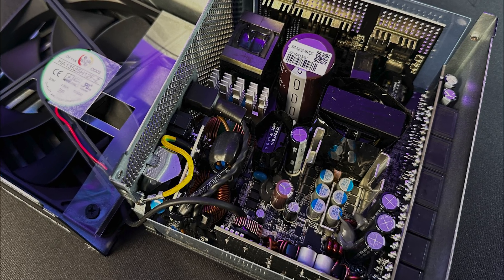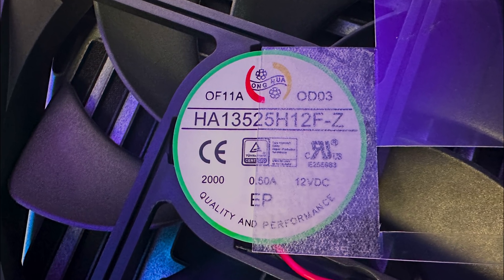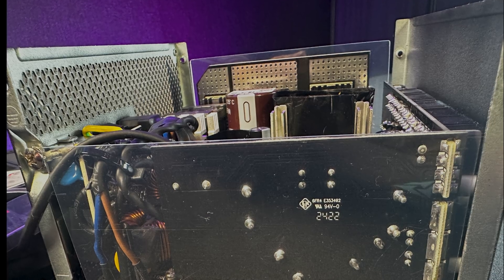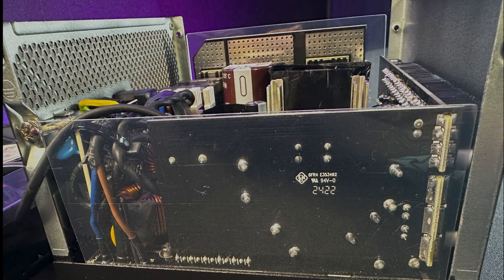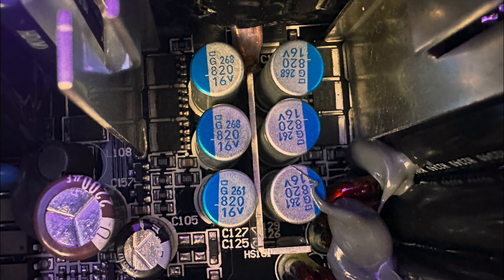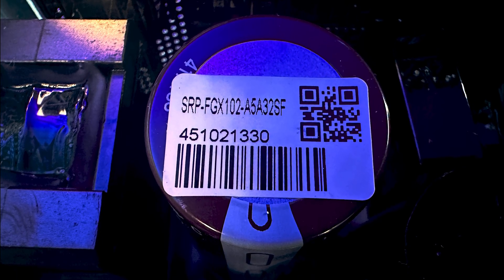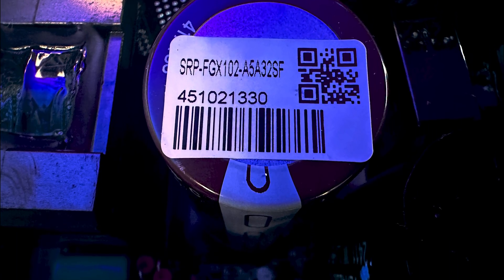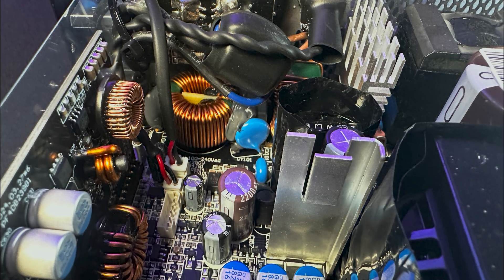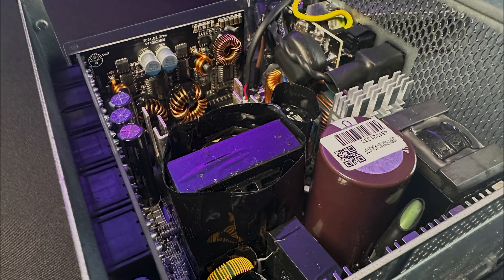According to Seasonic, one of the new improvements in this series is the new OptiSync design. The internal layout and components are re-engineered to enhance heat dissipation. They do this by combining a reversed PCB layout with smaller MOSFETs and redesigned heat sinks. Seasonic claim an 8-fold increase in heat dissipation compared to older models, which can mean lower temperatures, reduced fan noise, and potentially longer lifespan.